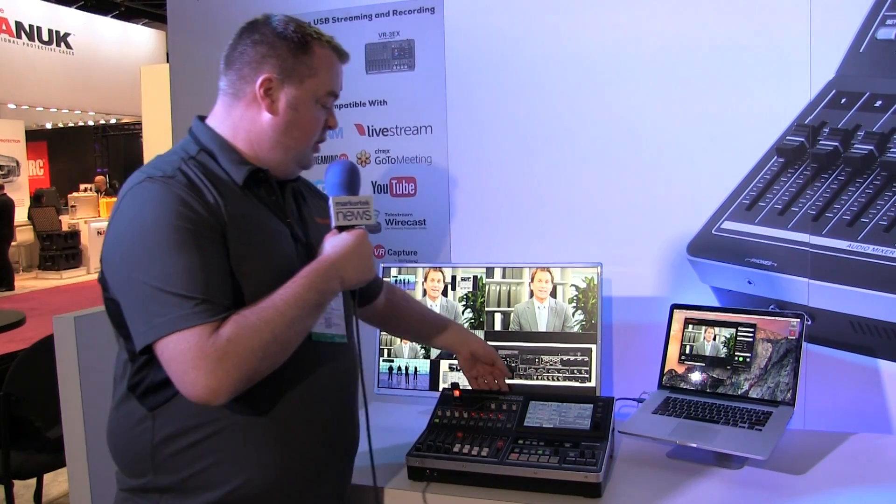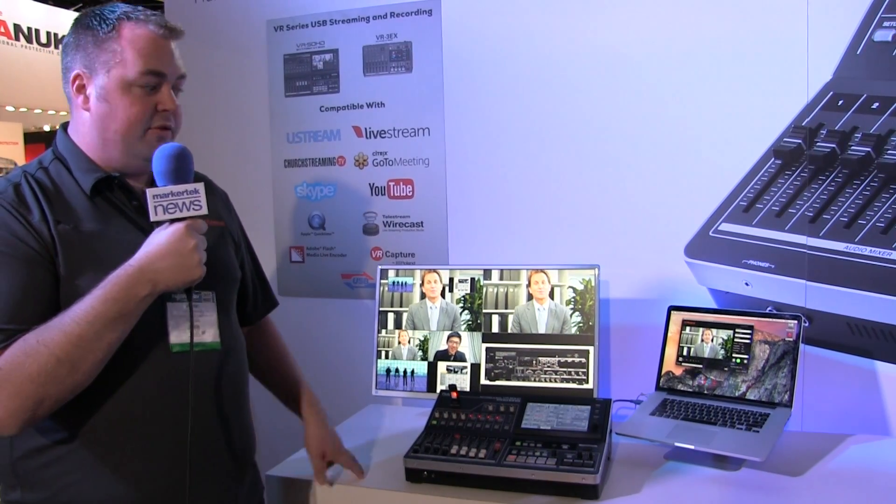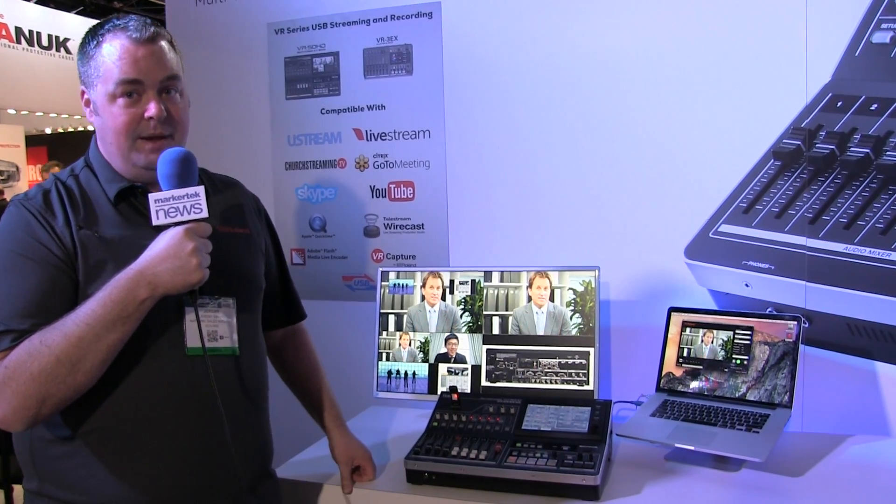What makes the mixer really truly unique though is that we can come out from USB, both 2 or 3. Over USB 2 we can web stream into any modern Mac or PC at 480p, and over USB 3 up to 1080p.